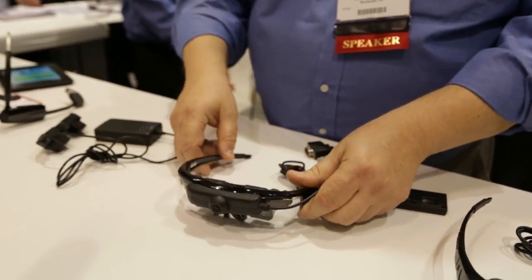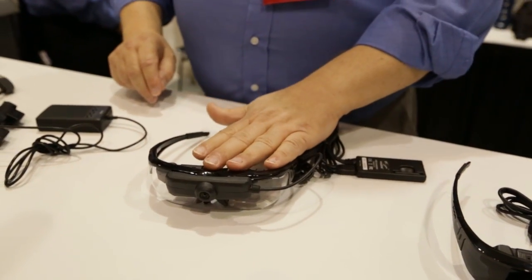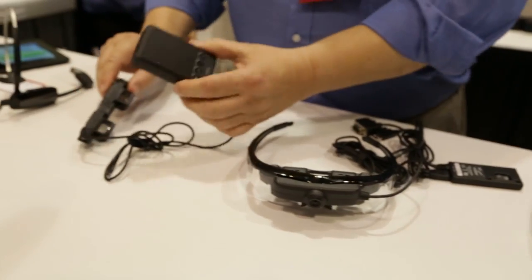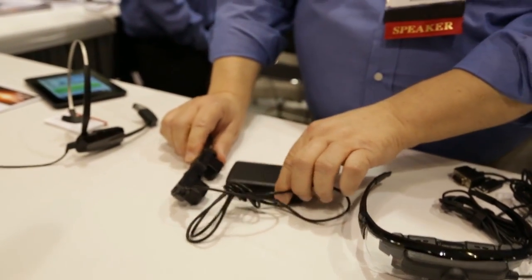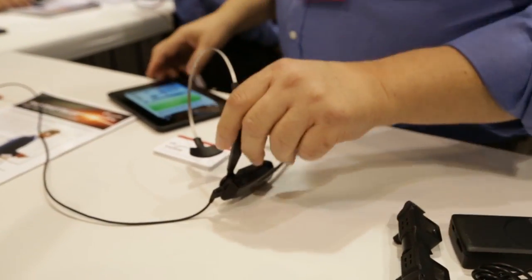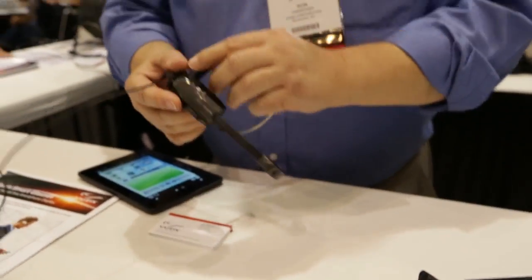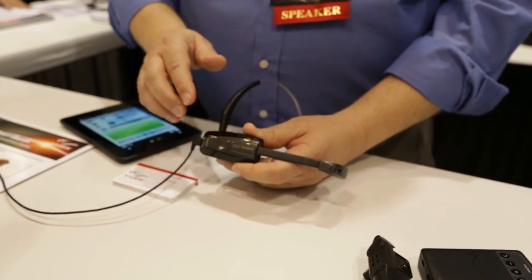That connects to a VGA port on a PC. We also have another model that's identical to this but connects with an HDMI interface. Then you also have the M100 headset — that's the one that a lot of the buzz is going on about. This is a complete Android smartphone, minus a cellular connection.